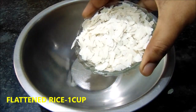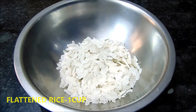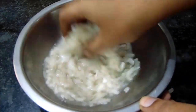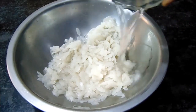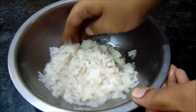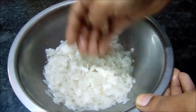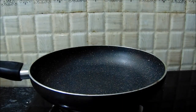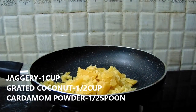Now let's add 1 cup of water. I am going to add a little bit of water. If you add a little bit of water, add a little bit of water. I will add 1 cup of water.